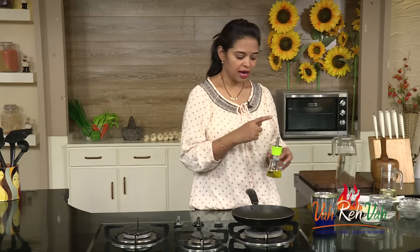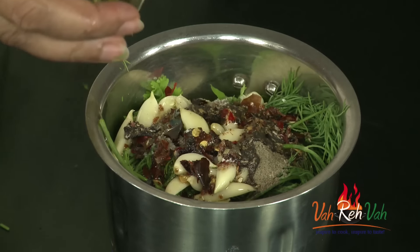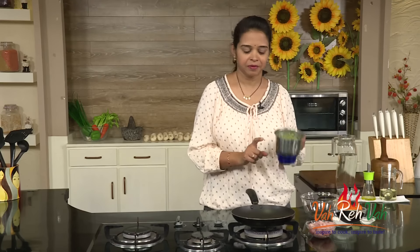Now add about half a cup of olive oil. We're going to blend everything together with the olive oil and vinegar into a fine paste. Here is our green paste — with dill leaf, coriander, and a lot of garlic. It has an excellent aroma from the garlic, olive oil, and dill leaf. This is ready, so we'll keep it aside.